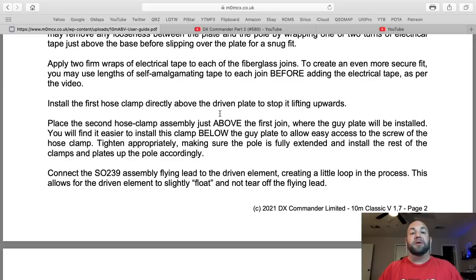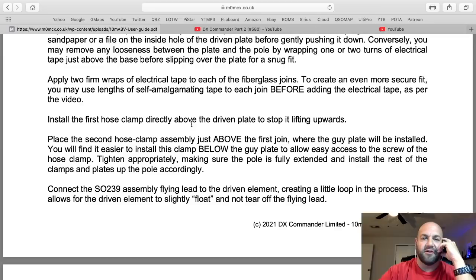That defeats the entire purpose of buying this antenna if you intend to use a tuner. Now, if you only have your 40-meter element on there and you want to use an external tuner just to load it up on 80, sure, knock yourself out. But you do not need a tuner. If you're on 20, you don't need a tuner on 20 throughout the entire band, or 40, or any other band.